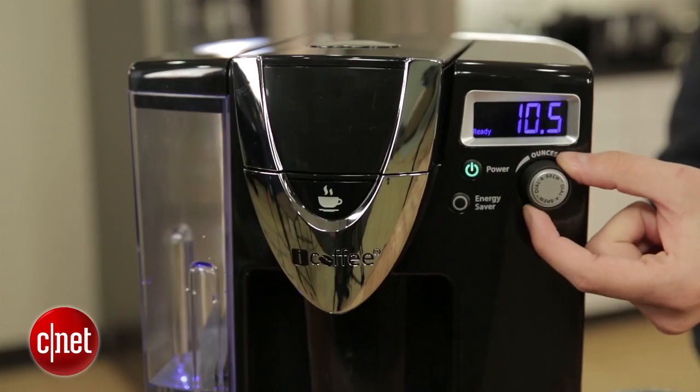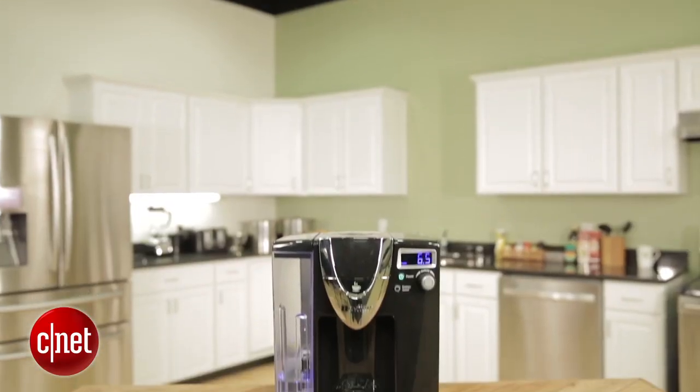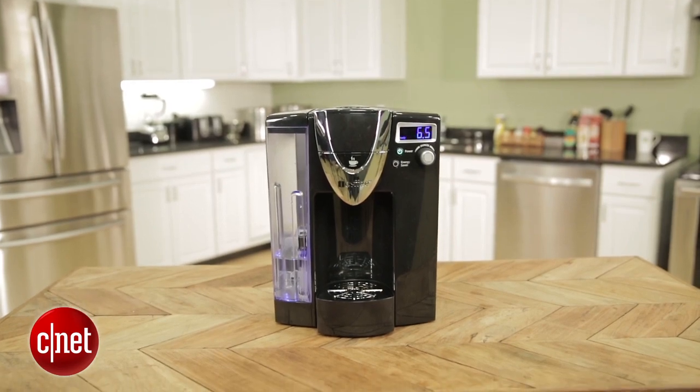Using this coffee maker is really simple. You just plug it in, hit the power button, and then you'll turn this dial to select how much water you want in your cup of coffee. That's a really nice feature — a dial is sort of the right tool for the job when you're selecting water amount. However, the dial wasn't accurate; it gave us more water than we'd dial.